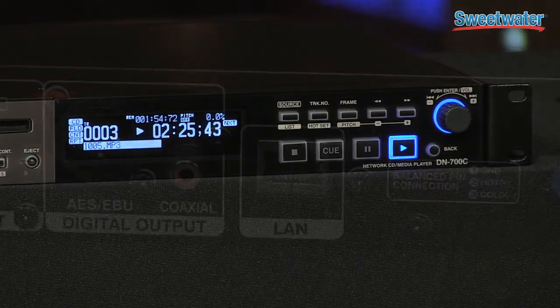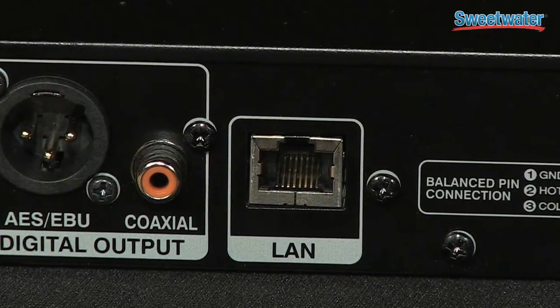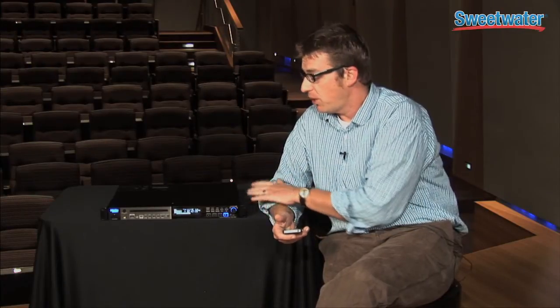The machine also has a website built right in, so I can address this device from anywhere on the network with any computer as long as I have access to that specific address. The browser built into this is mobile-ready, so I can walk around a building with my iOS device, an iPad, or a tablet, and pull up and control this device wirelessly.